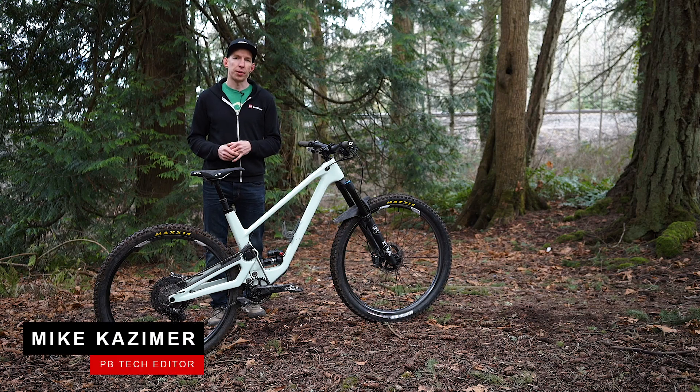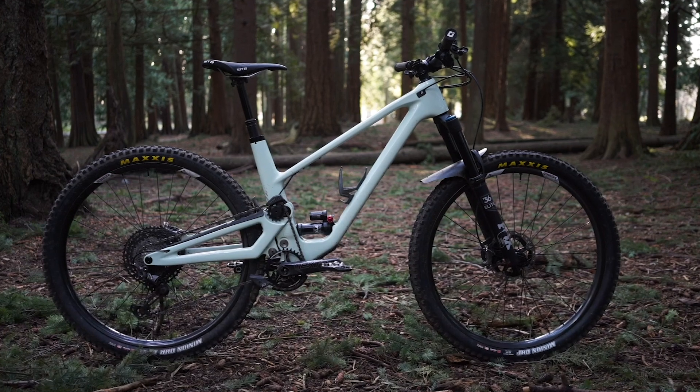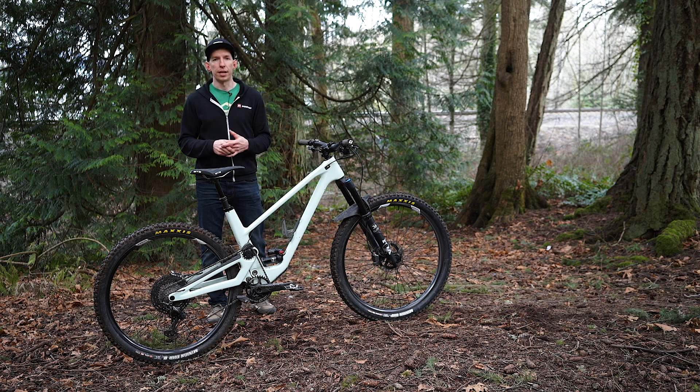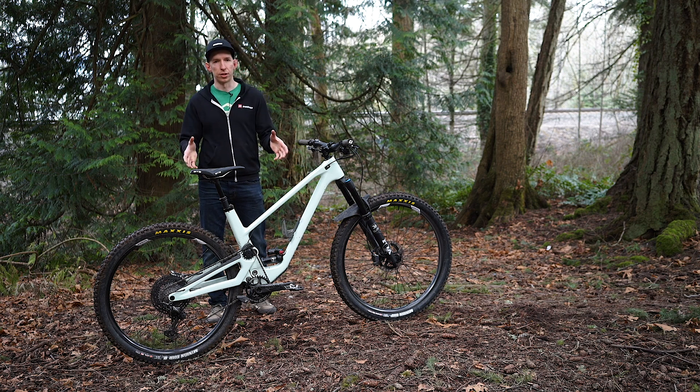Hey everybody, Mike Kazimer here with Pinkbike. Today we're going to take a look at an interesting brand new bike, the Forbidden Druid. The company was started by Owen Pemberton and Alistair Beckett, two guys with a bunch of prior experience in the bike industry. They decided to set out on their own and create their version of the ideal trail bike. The result is this — the Druid.